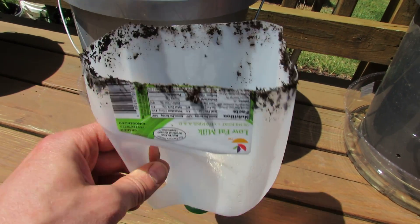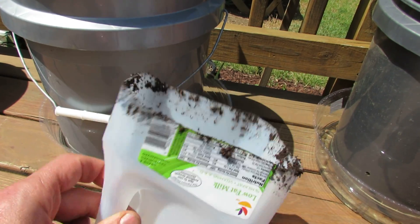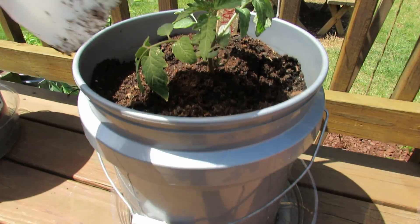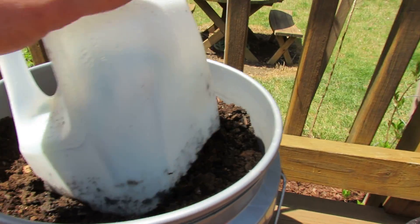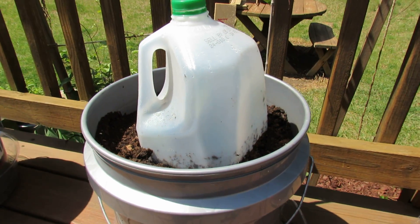All you do is cut out the bottom of the milk container, and when you put it on your plant you just want to make sure you cover up the plant and then sink it a little bit into the dirt so the wind doesn't blow it off.